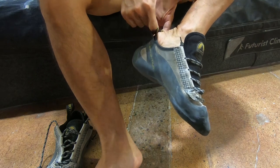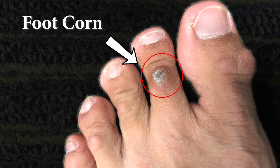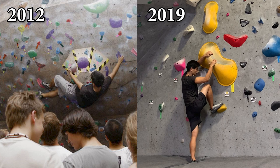If your climbing shoes are so tight that you have a foot corn, this video will show you how to treat it. I've been wearing the same climbing shoes for over seven years because it's very hard to find a pair of climbing shoes that fits perfectly.